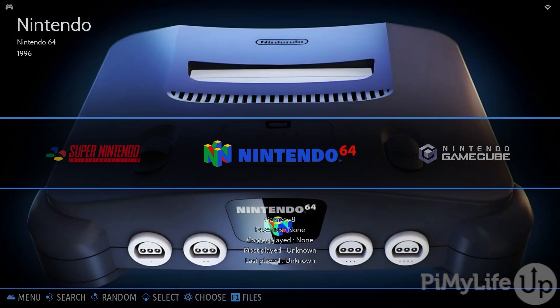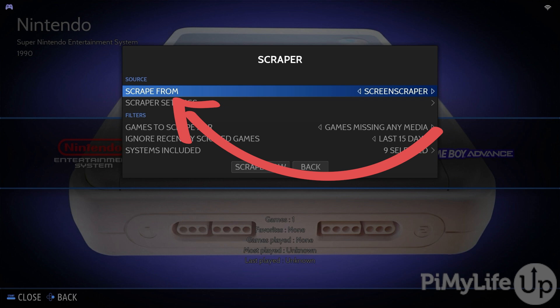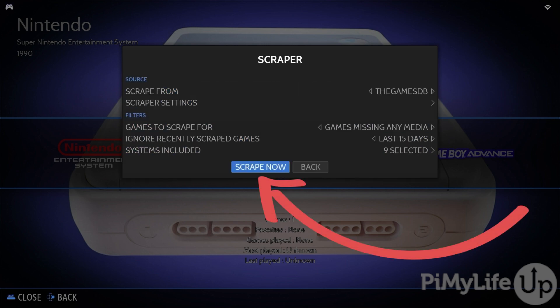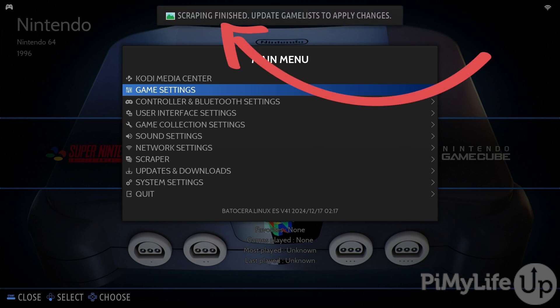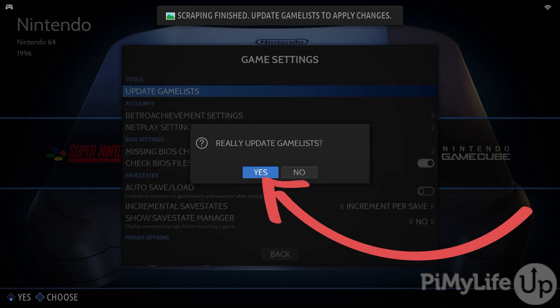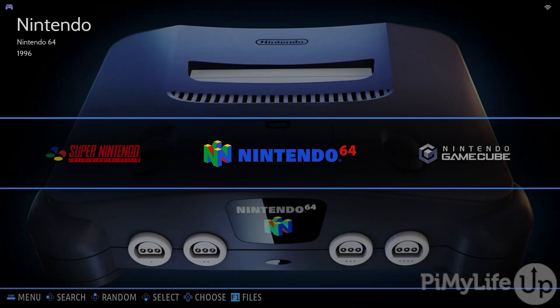To get metadata for these games, open the main menu again, but this time select the Scraper option. We will be changing the default scraper — even though Screen Scraper provides better metadata, it requires you to sign up before you can use it. So to make things simpler, we will be changing it to the Game DB. Once done, select the Scrape Now option. Batocera will now scan all your games and get any available metadata from the chosen database. This process can take a little while to complete. Once it is done, go back to Game Settings, select Update Game Lists, and select Yes. Batocera will restart and load in all your games with the new metadata.